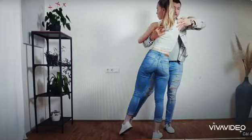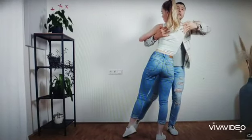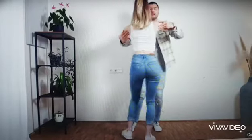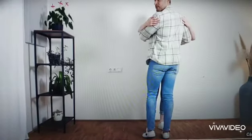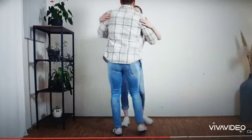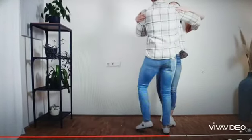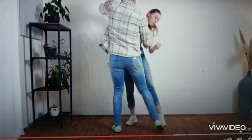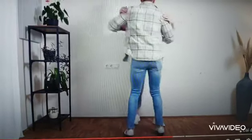Now we are both with the same leg here on this side, and seven, eight. We tap and basic in one, two, three. And from this point of view, we go in one, two, three, tap, five, six, seven, eight, and one, two, three, tap, five, six, seven, eight, and basic.